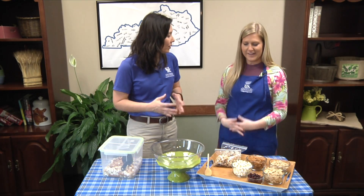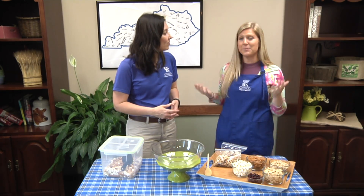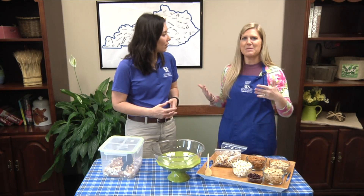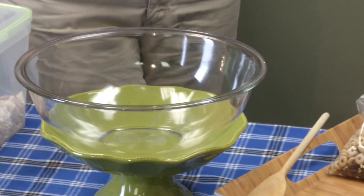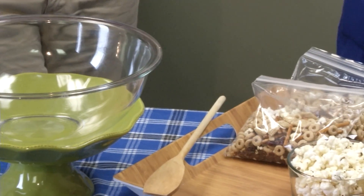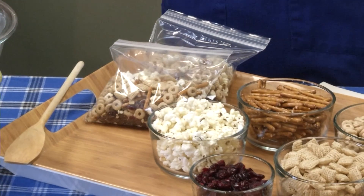Springtime brings a lot of activities and everybody's busy, but Christy Shive, Warren County SNAP educator, is going to show us how we can still eat healthy even on the run. Springtime is a time that can be good or bad for us nutritionally. It's a time that we're very busy, which is good, but it's also a time that we could run through that drive-through. But if you can plan ahead, that is great.